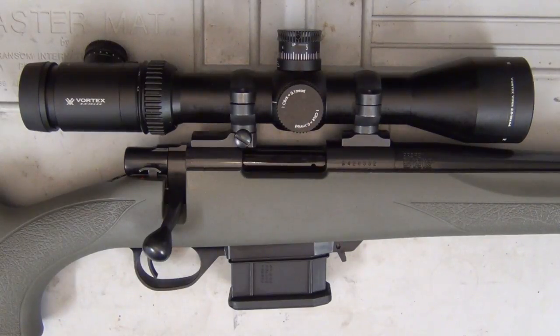Today I'm checking out the Hauer 1500 Mini Action 223 rifle. Now this one is the ultralight version. If you remember the last Hauer 1500 Mini Action review that I did, that 223 was the varmiter. So not much difference this time, just obviously a lot lighter.